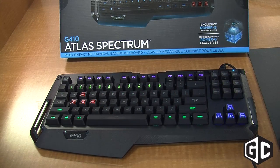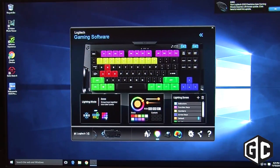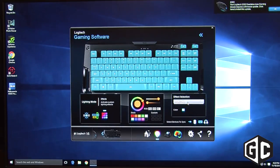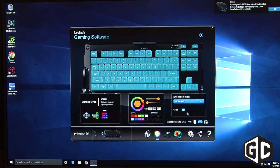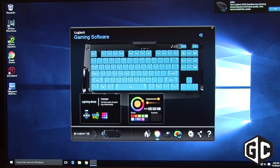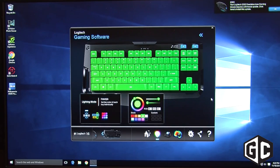The keyboard also has the ability to set up gaming profiles, custom profiles for all different games. So you can pick your favorite games and there'll probably be an RGB color profile ready for that one as well. And you can customize all the different keys that are here, make patterns, make your favorite state flag, kind of whatever you like.